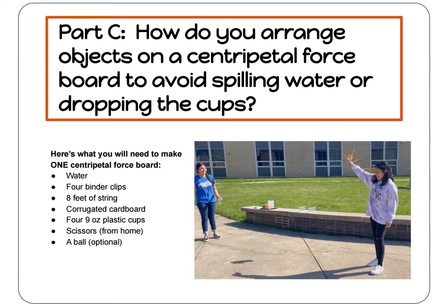For this experiment, you will need water, four binder clips, eight feet of string, corrugated cardboard, four nine-ounce plastic cups, scissors, and a ball for an optional extension challenge.